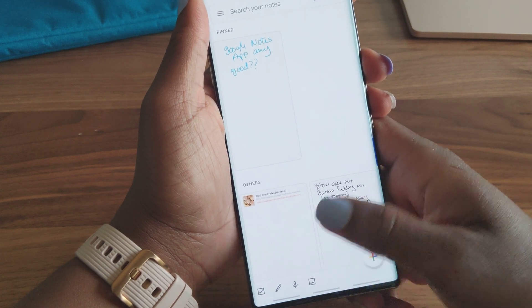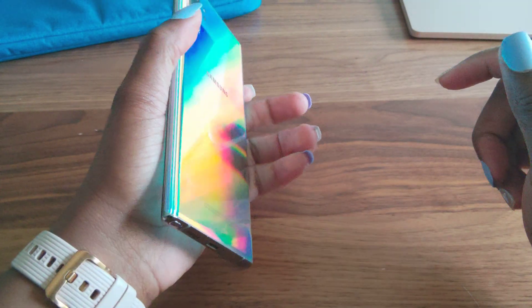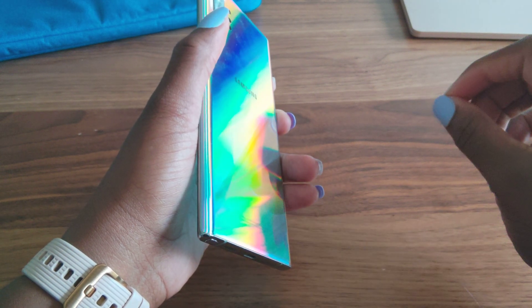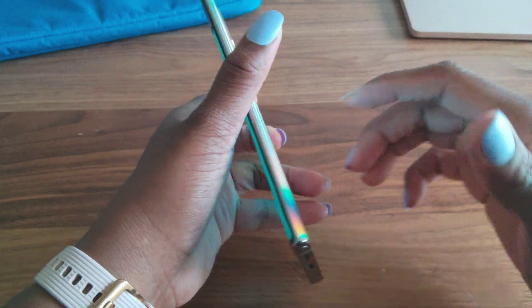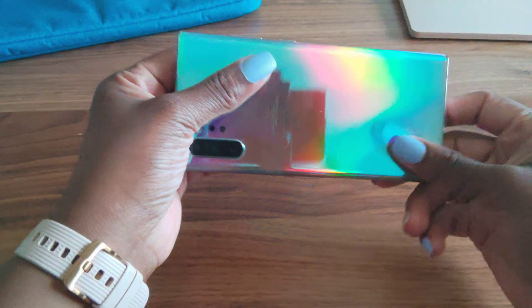All right, so that was a quick video. I hope that was helpful for you guys. Oh, by the way, I am filming this with my Surface Duo. It is filming in 4K at 60 frames per second. Just figured you guys would want to know that all of this is the Duo.